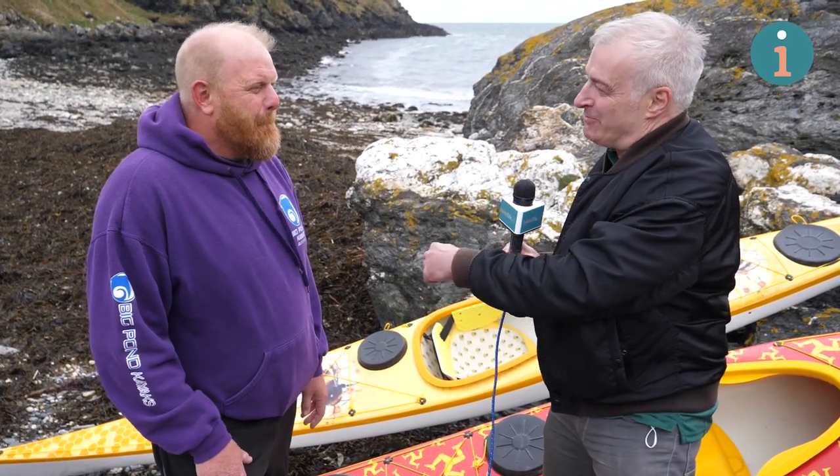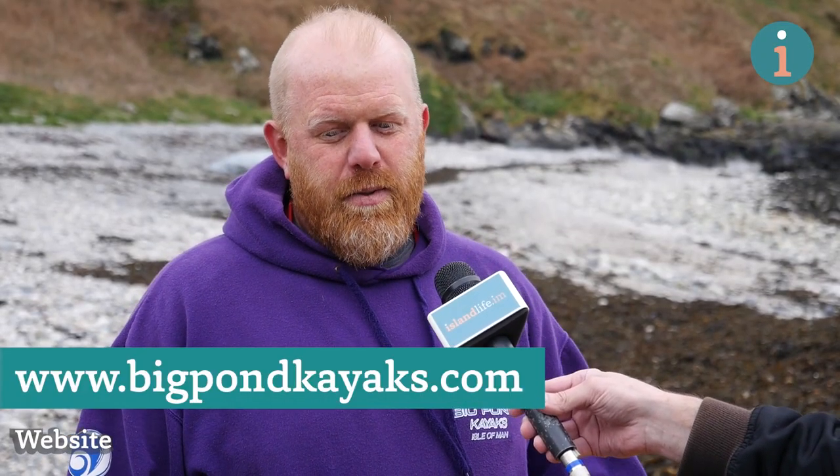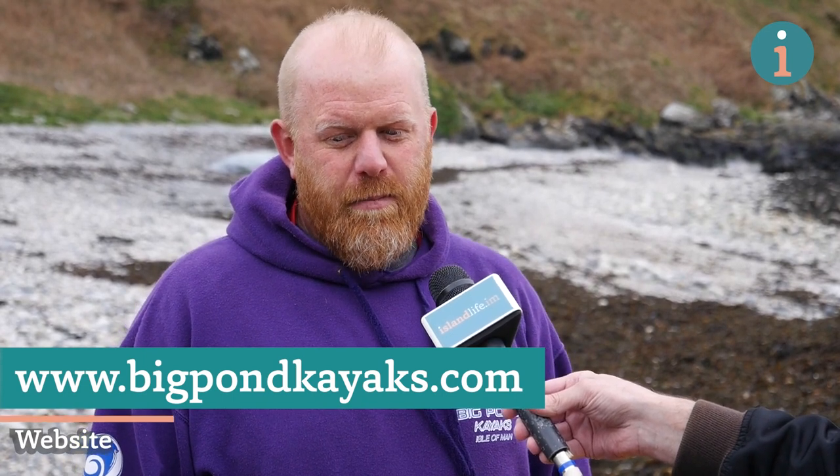If you want more information about what you do, where do they go? I have a website and it's www.bigpondkayaks.com, but people tend to go to Facebook really — that's where I put most of my work. So if you just search Big Pond Kayaks on Facebook, you can come straight to me that way.